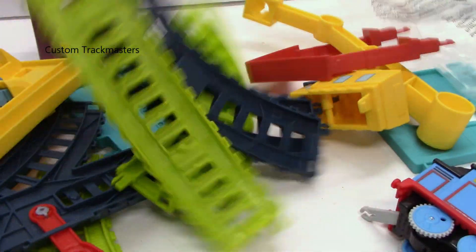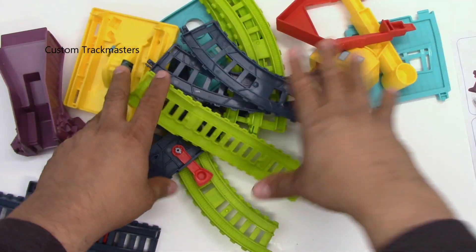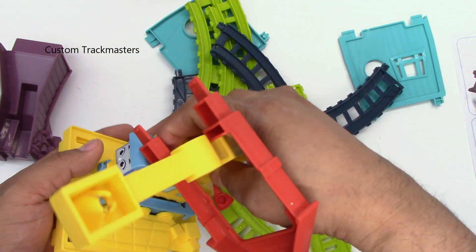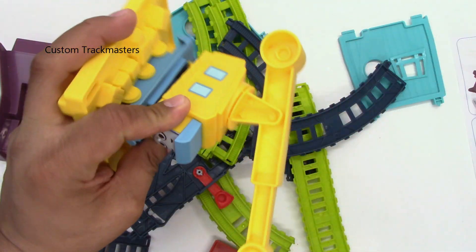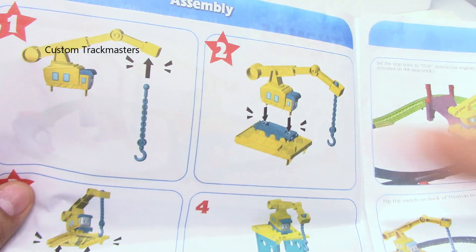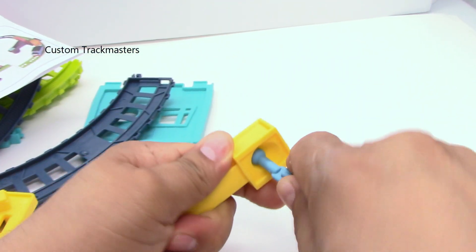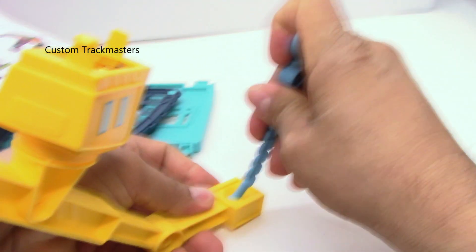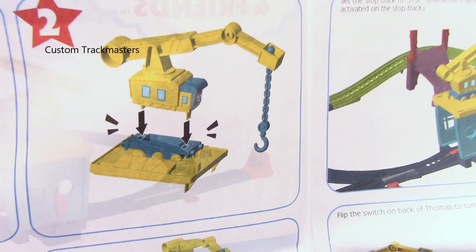These are the basic instructions, and this is all the parts. I assume this is very easy to assemble — let's find out. Step number one: assemble the crane. I think this is an easy part... no, it's not. There you go. Next.